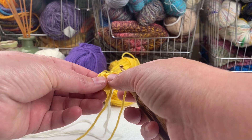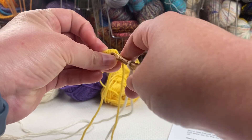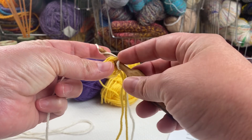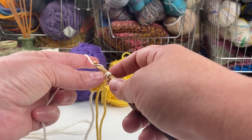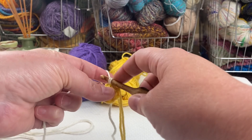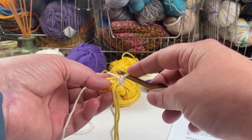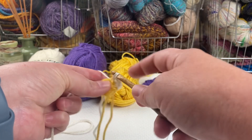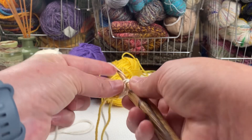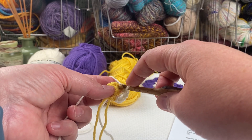For round two with this cream color, I'm going to go into the first stitch — that's the same place that I joined, right here. I'm going to join with a single crochet: yarn across the front of the hook, pull through the stitch, yarn over and through both loops. Now I've joined with a single crochet and I need a second single crochet stitch in exactly the same place. I'm going to make two single crochet stitches in each remaining stitch.